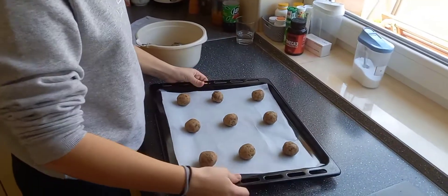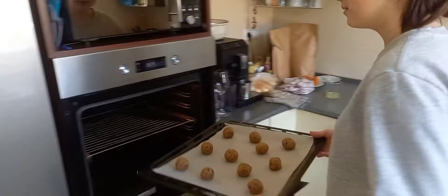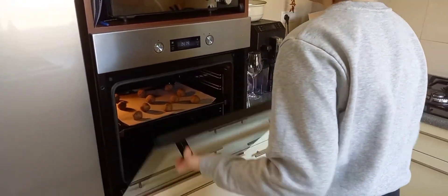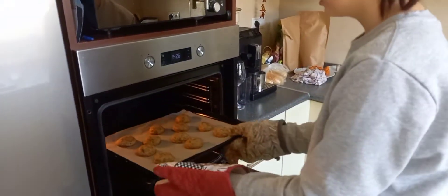Put it in the fridge for 30 minutes. Bake for 10 minutes. We take out the cookies from the oven and let it cool.